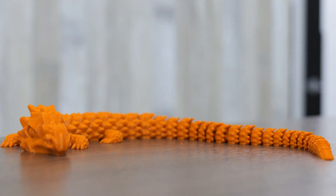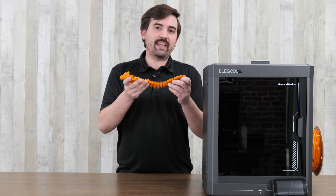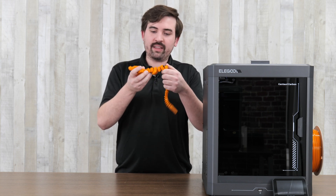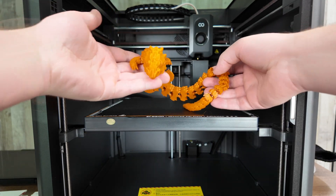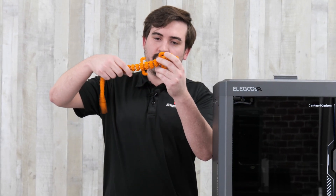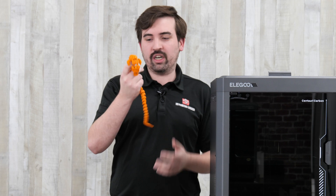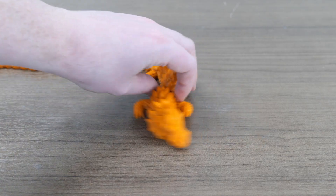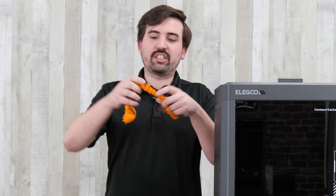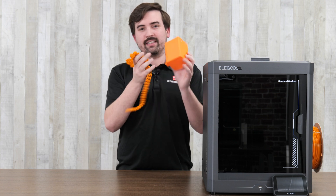And then finally, I printed an articulated dragon. There's nothing special about this specific dragon, but the good thing about these articulated models is that they are very good for testing the adhesion of the bed — there are so many separate little parts that if any of the adhesion fails, the whole print fails, so it's a good model to try out. This one printed quite well: the adhesion was perfect, it also released very well at the end, and the details throughout are very nice. Very little stringing — these models can sometimes cause a lot of stringing, but this one was pretty minimal. These models are also good for testing tolerances, making sure that the model moves freely when it lifts off the plate, and this one did. And in case you're wondering, it is a different filament from the other one — a different orange — that's why it looks that way.